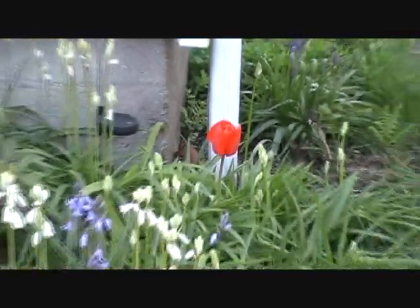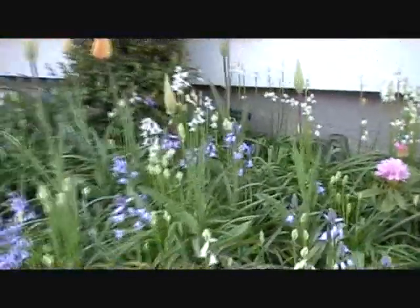And then I've got my tulips and my roto. Let's take a look at my tomatoes.